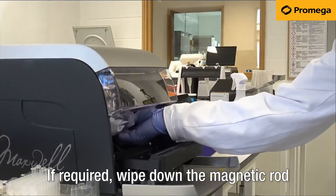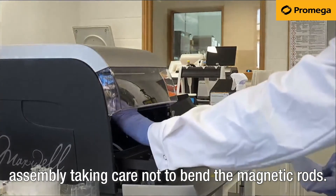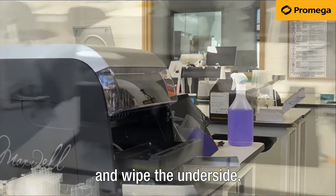If required, wipe down the magnetic rod assembly, taking care not to bend the magnetic rods. Press the plunger bar downwards and wipe the underside.